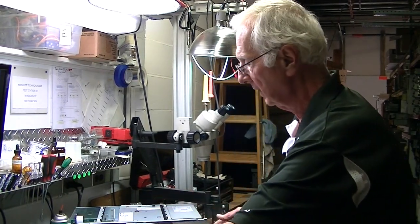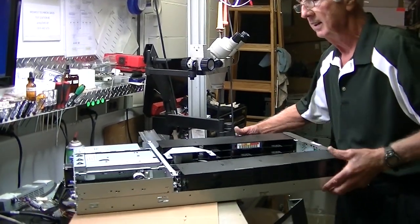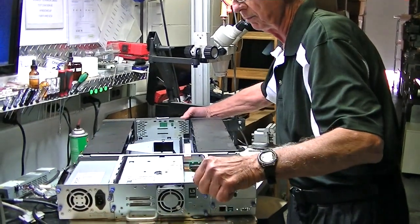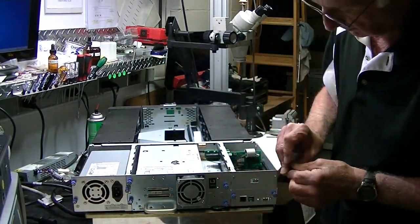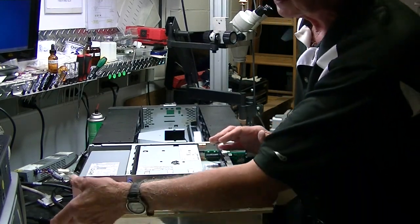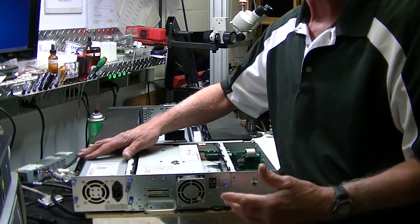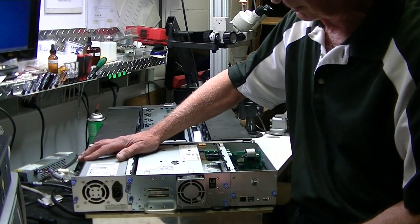One of the things we really like about the unit is its interchangeability of parts. Let me get over to the rear of the unit so you can see what we're talking about. On this particular unit, you can easily remove the power supply by taking out these two screws here. The power supply comes out, and in the event you need another one, we can sell you one or order one for you.